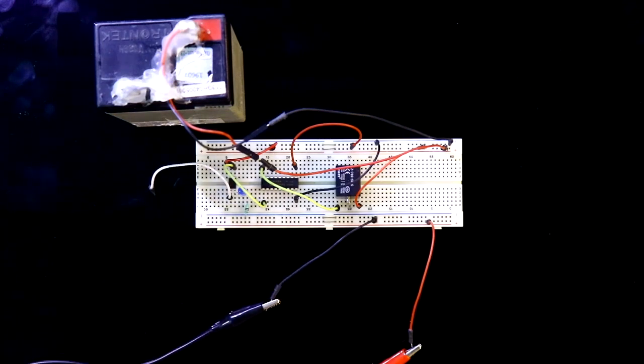Previously I made a low trigger signal circuit — in that case, whenever the signal pin is connected to ground, the relay got activated. Now we will make this circuit on PCB.